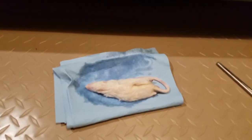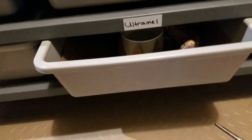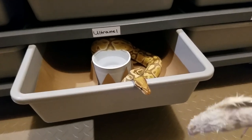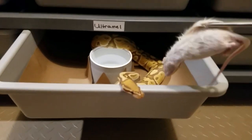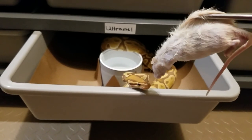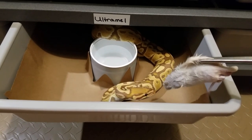Next up is the ultramel, and if she does as well as the xanthic just did, that would be fantastic. Here's the ultramel's meal — she's getting a medium rat. She looks very interested in her medium rat. Oh yeah, and there's the new paper — I forgot she had the new paper in there. I really don't want to get another snake coiled up around the edge of the tub. There we go, get back in here, let's get inside the tub and eat.